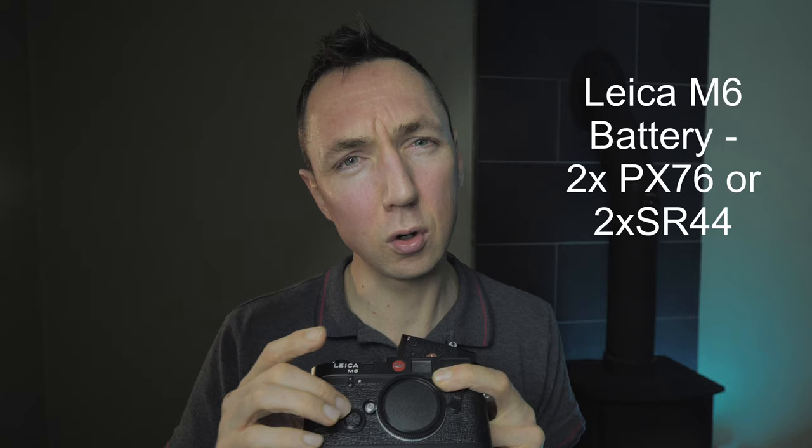Do these cameras require batteries to operate? No — both can be used without batteries. The Leica M4P takes no batteries at all and has no light meter. The Leica M6 has a small compartment on the front for coin-type watch batteries, which power the built-in light meter. My M2, M3, and M4P do not have built-in light meters. The M6 Classic does, and there's also an M6 TTL version. If you want a built-in light meter, choose the M6 over the M4P.